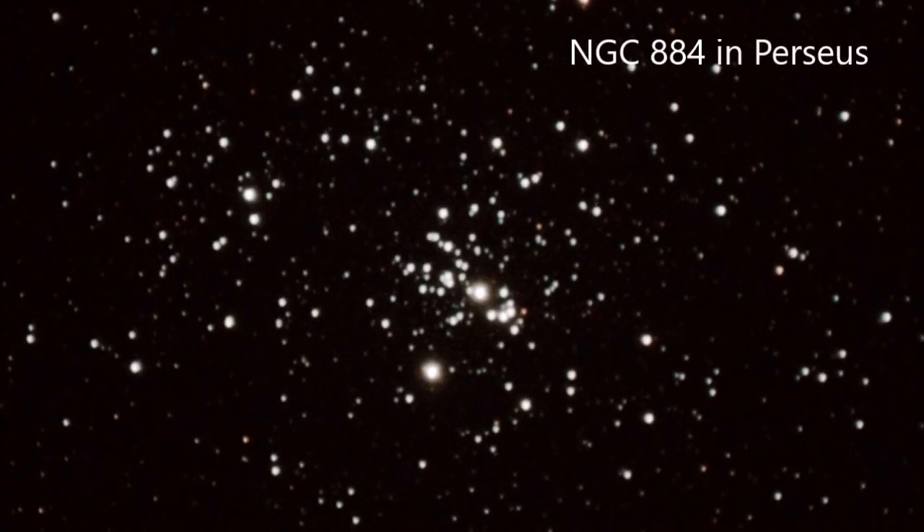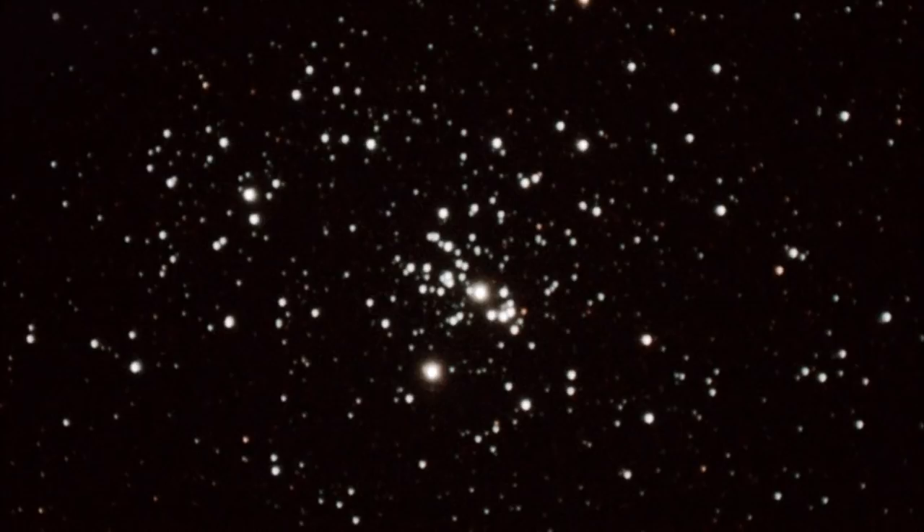Now something a little bit different. This is one half of the Double Cluster, showing you the idea of an open cluster. I think this particular image needs a little bit more time to bring out the colours and some of the fainter stars, but it gives you an idea of a large extended object.